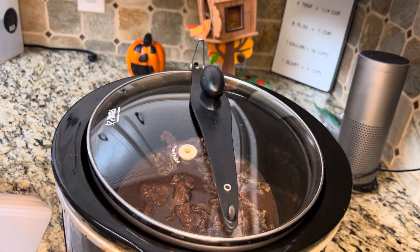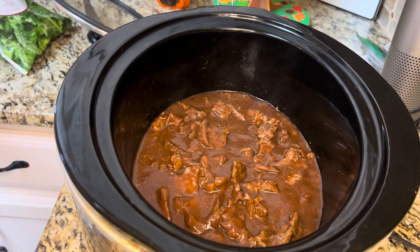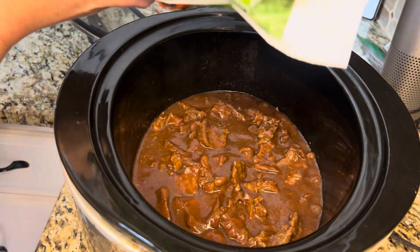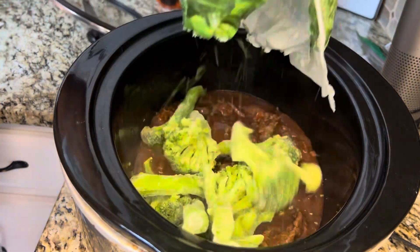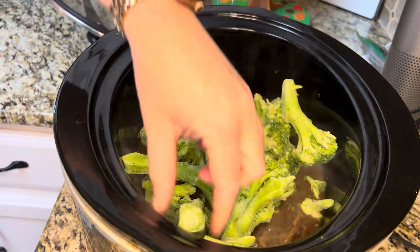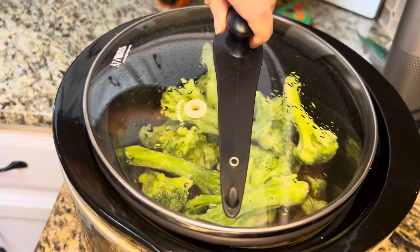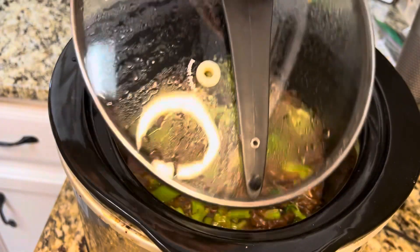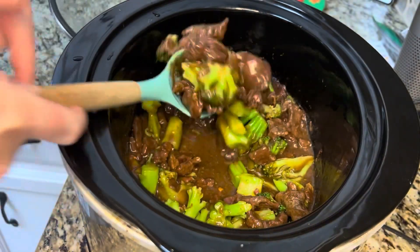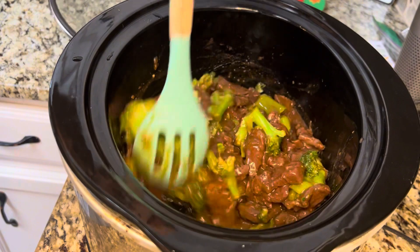About 30 minutes before you're ready to eat, get a bag of frozen broccoli and just dump it in. Cover it and cook for 30 more minutes. Now I'm gonna serve this over some rice.